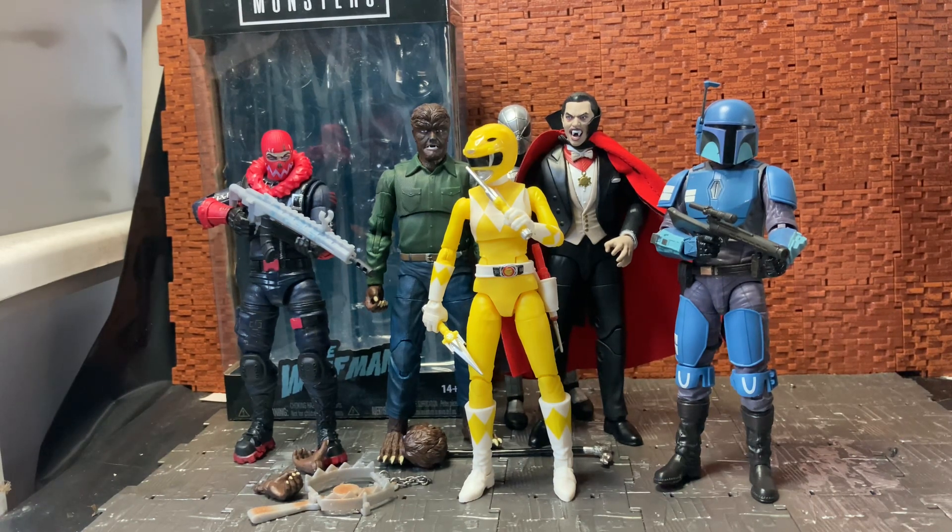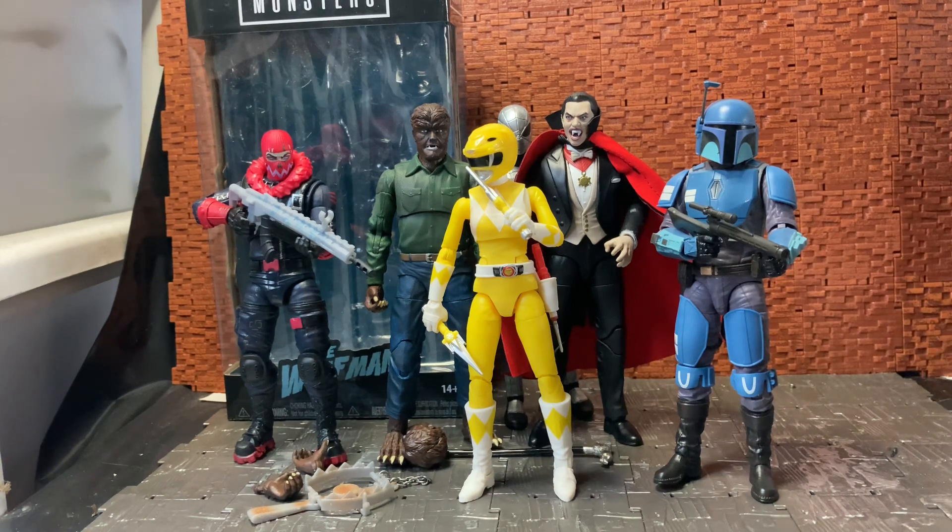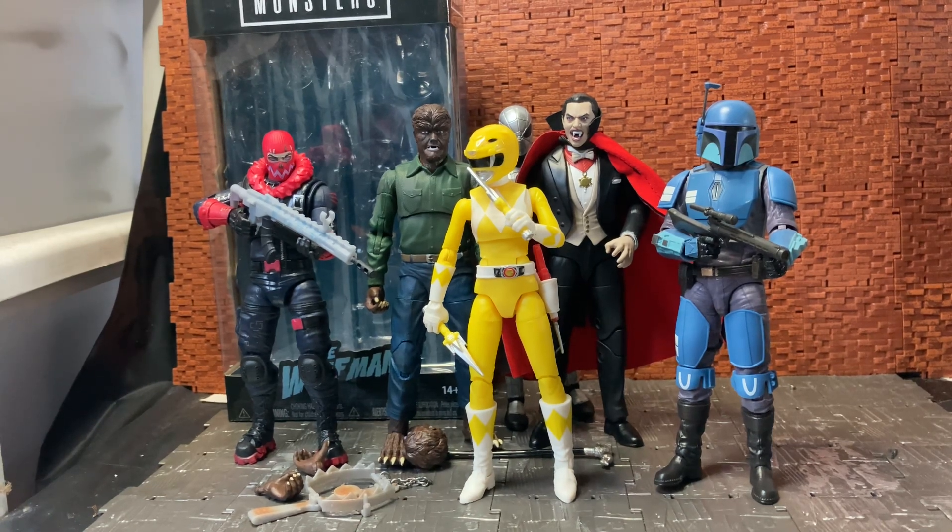Jada Toys recently announced a six-inch scale Street Fighter line, with the first figures being Ryu and M. Bison in the first wave — there were a good few figures announced, though no pre-orders yet. If they're anything like these Universal Monsters figures, I'll probably pick them up, because they are quite good and solidly constructed — they don't feel cheap or brittle. Hope you enjoyed this video review, and as always please feel free to like, comment, and subscribe to my channel!